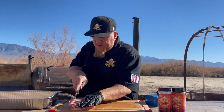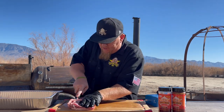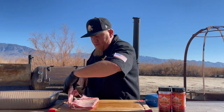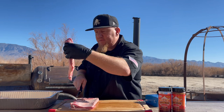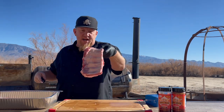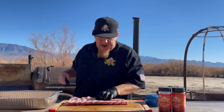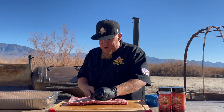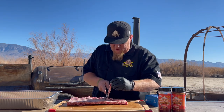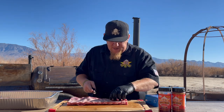We want to kind of square this even here, so just take that knife and cut along that line. Boom — these will be good scraps, my wife uses these for soups and stuff like that. Now you see we've got a nice clean square rack. Trim this up right here, this little seam line — don't waste that either, it's all good eats right there.